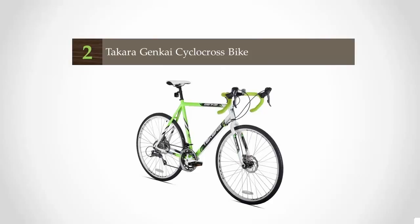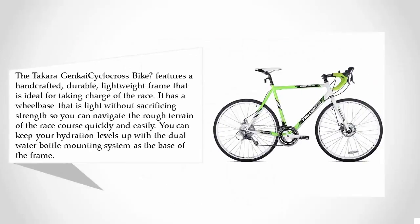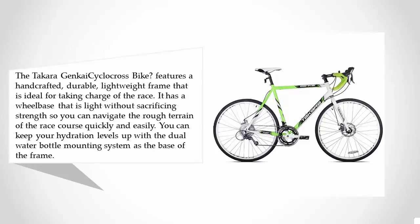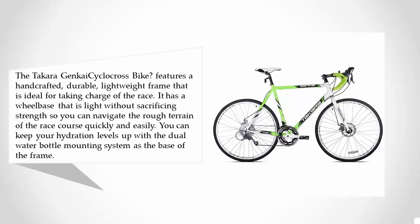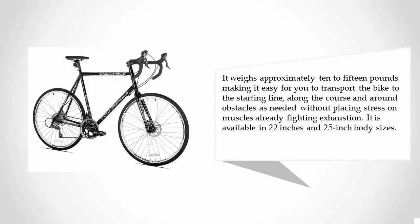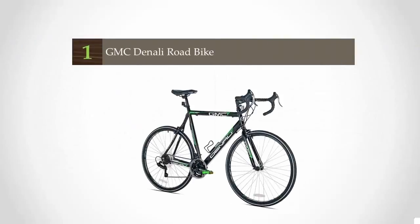At number two, the Takara Genkai cyclocross bike features a handcrafted, durable, lightweight frame ideal for taking charge of the race. It has a wheelbase that is light without sacrificing strength, so you can navigate rough terrain quickly and easily. A dual water bottle mounting system keeps your hydration levels up. It weighs approximately 10 to 15 pounds, making it easy to transport, and is available in 22-inch and 25-inch body sizes.